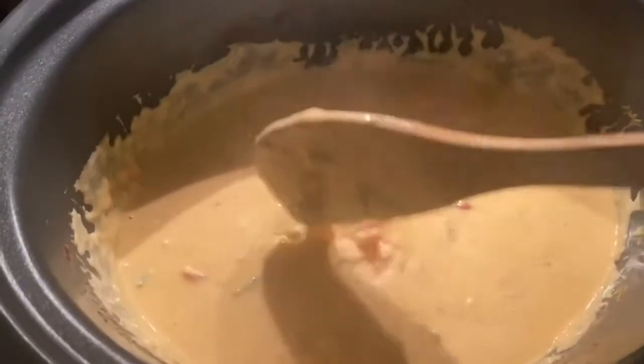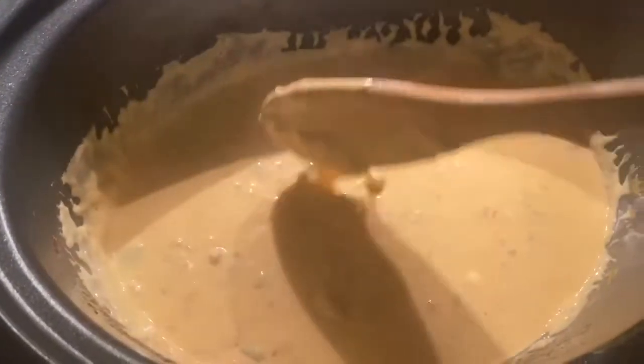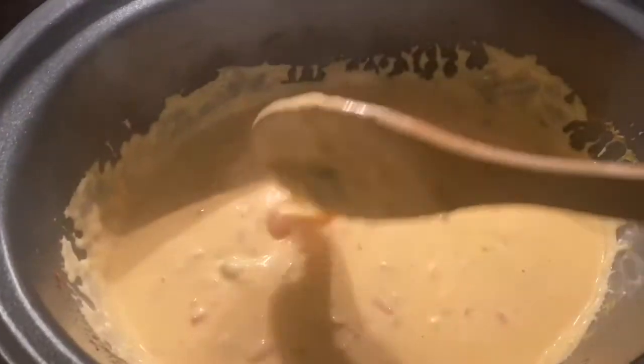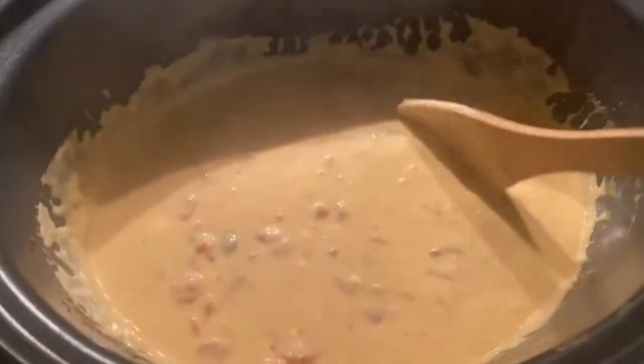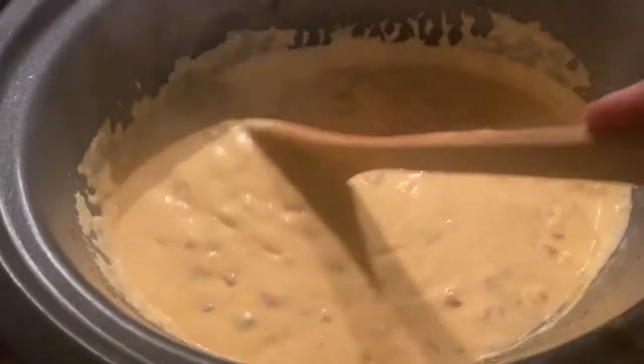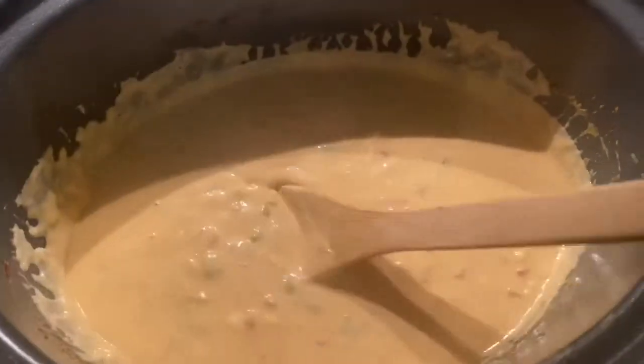450 degrees, about 20 to 25 minutes, flipping them, and then we got the queso all ready to go. Tastes great, smells incredible, got a nice kick to it between the jalapeños, the Rotel, and the Uncle Steve's Spicier. Let's get these in the oven and we'll bring it back at the end.